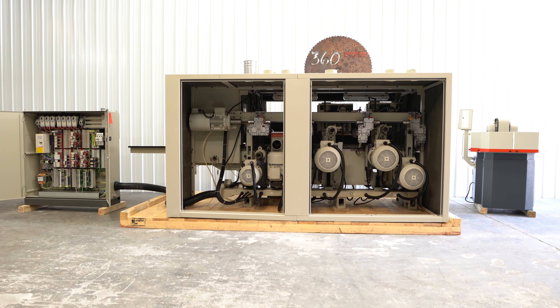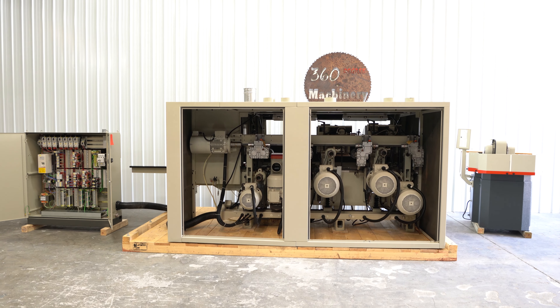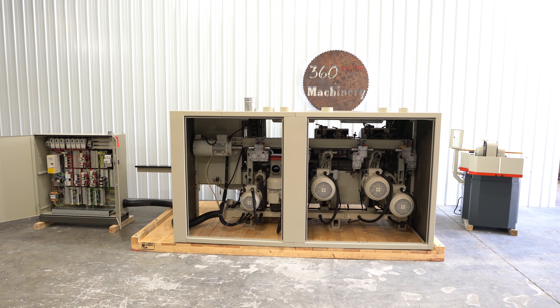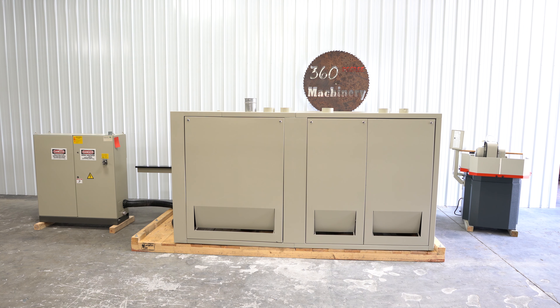If you have any questions or comments, you can reach us at info@360degreemachinery.com. Thank you for tuning in to 360 Degree Machinery — helping you buy with confidence.